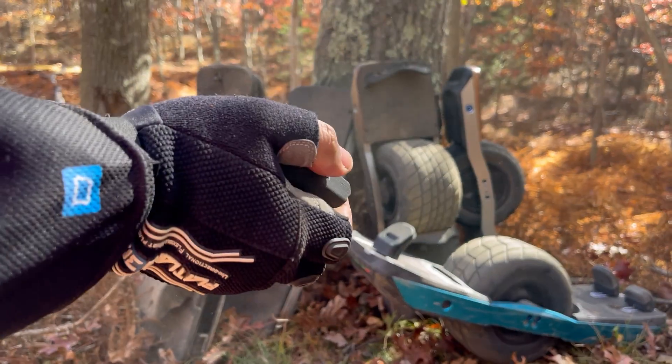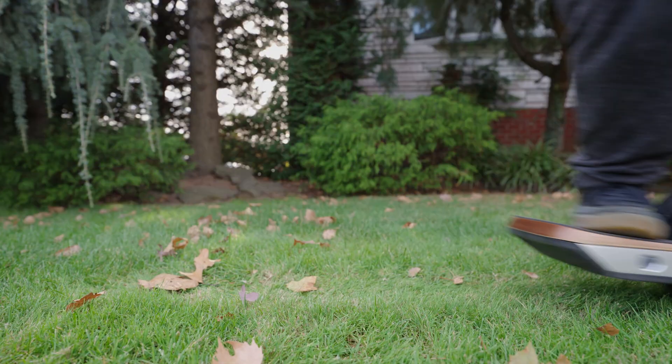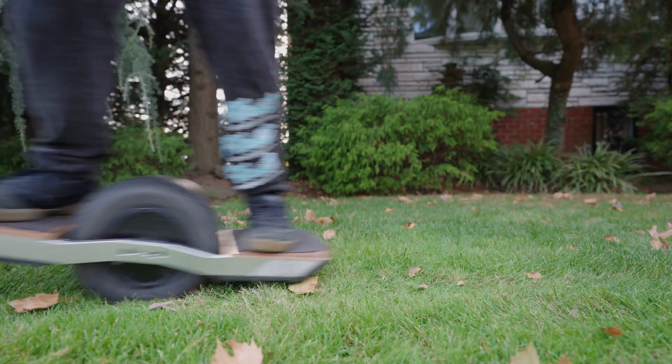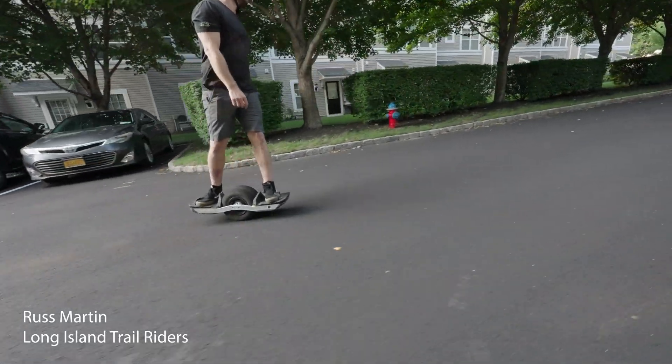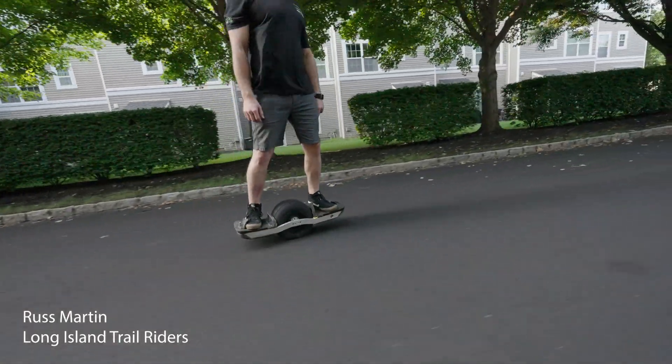When riding a one-wheel style board, you would generally just ride it hands-free and use leaning to accelerate and brake. One of the best things about these boards is not needing a remote to use them, like one does with an e-skate.